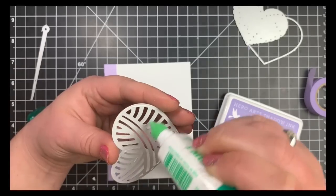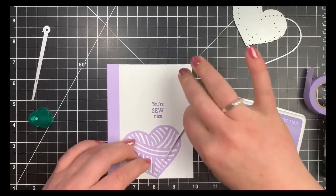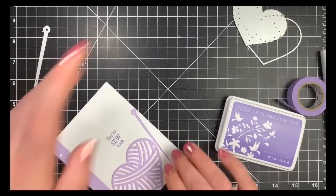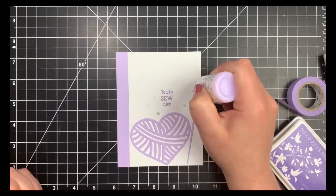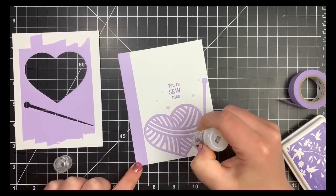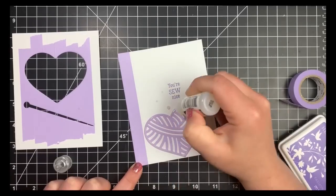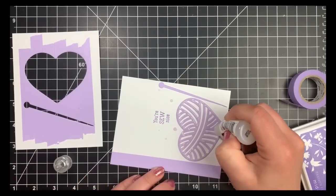Once those two pieces are down, I'm adding embellishments using Nuvo Jewel Drops in Pale Periwinkle, placing a few drops around and underneath the sentiment. Then to add more interest, I'm bringing out my Glossy Accents and going over the entire die cut. I always squirt a little out on scrap paper first to check for air bubbles, then go around the two die-cut pieces. It'll appear cloudy at first but once dry it will be completely clear, just adding shine to the die cuts.